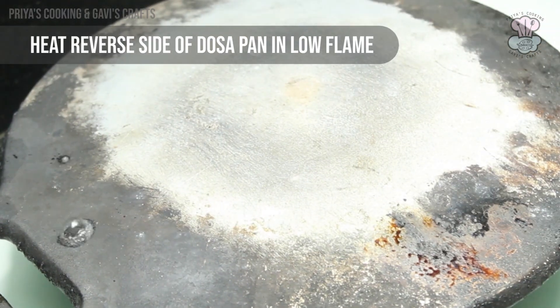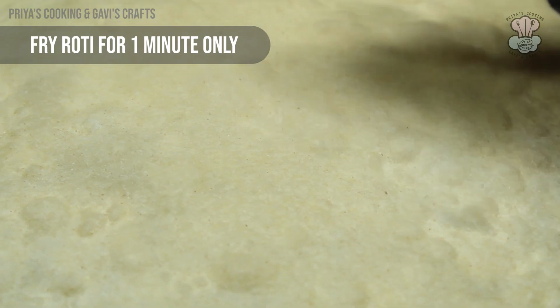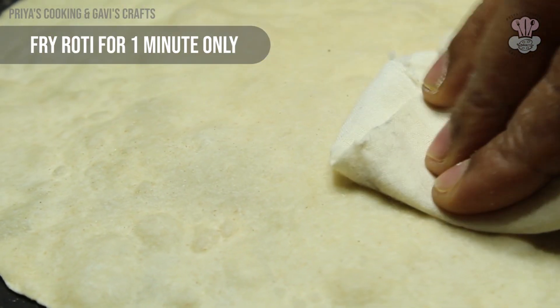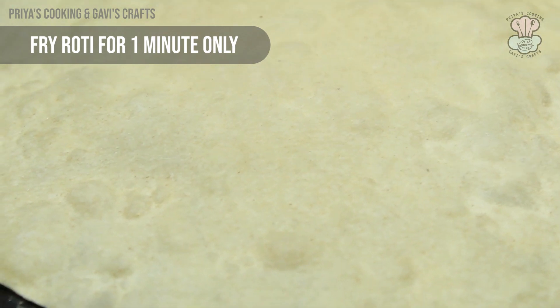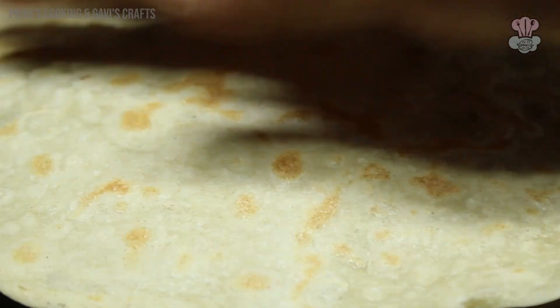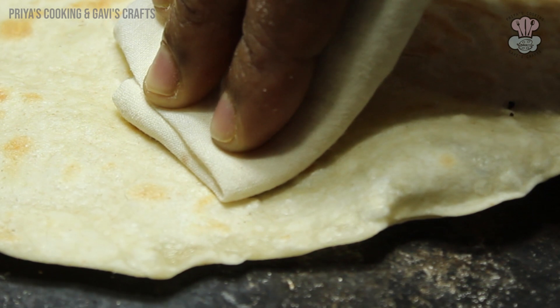Don't let the roti get too dark. The roti will be soft — cook one side for one minute. It puffs up because of the big bubble. Put a little thick cloth or tissue paper to press it. I am going to cook them for about 1 to 5 minutes until they are light golden brown.